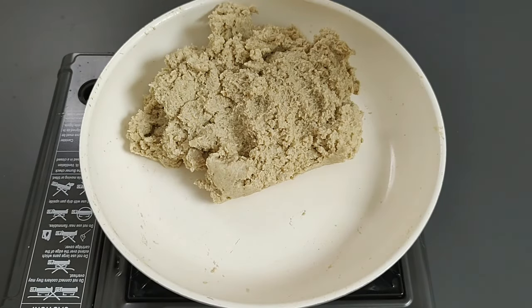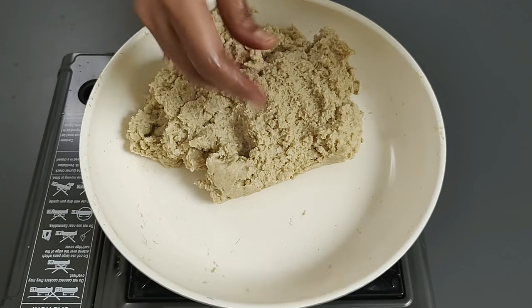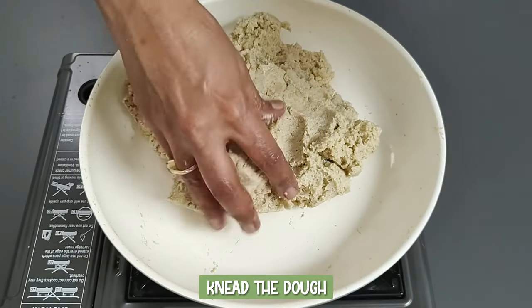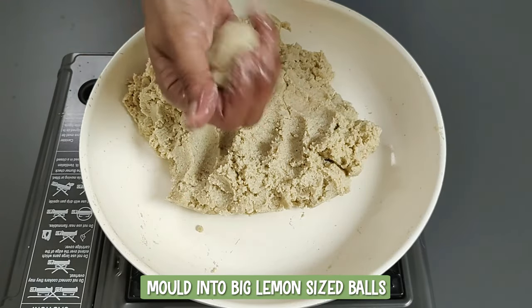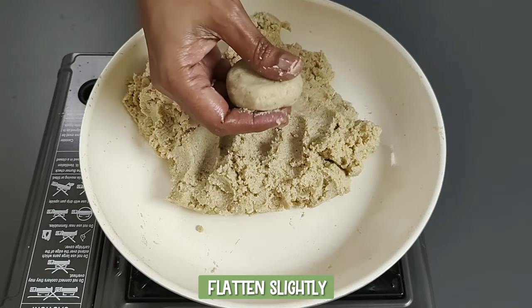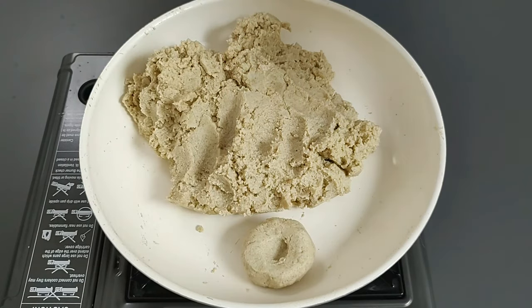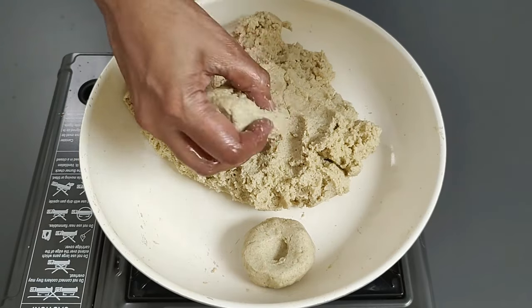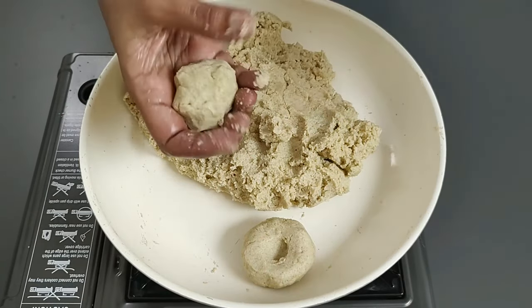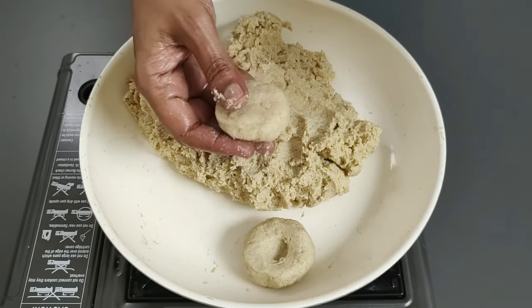Set aside for five minutes. After five minutes, it gets slightly thicker and is easier to handle. Apply coconut oil to your hands — you can also wet your hands with water. Knead the dough and mold into big lemon-sized balls. Flatten slightly and make a dent in the center; this ensures that the steam is distributed evenly and it gets cooked through and through. Foxtail millet is warming in nature and is generally had with butter or ghee. The coconut and coconut oil used in this recipe acts as a coolant and will also help in the absorption of nutrients.